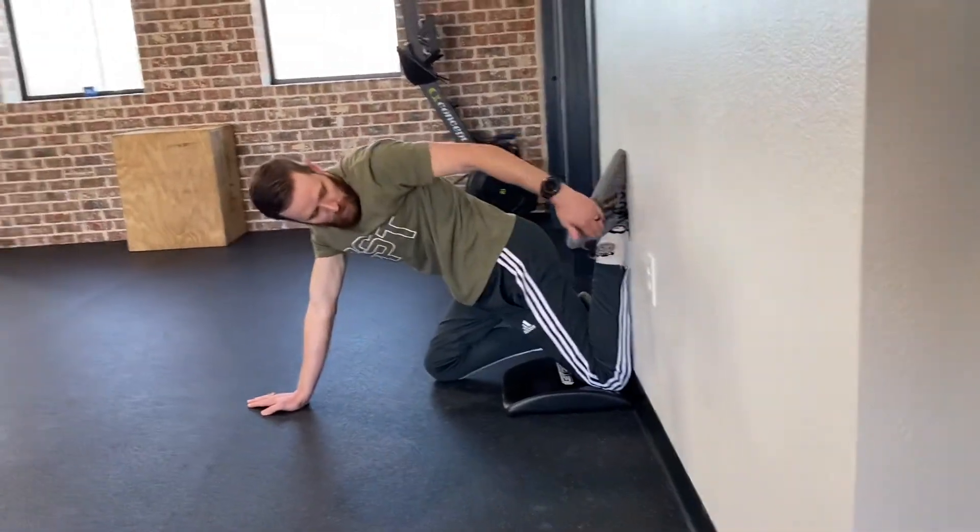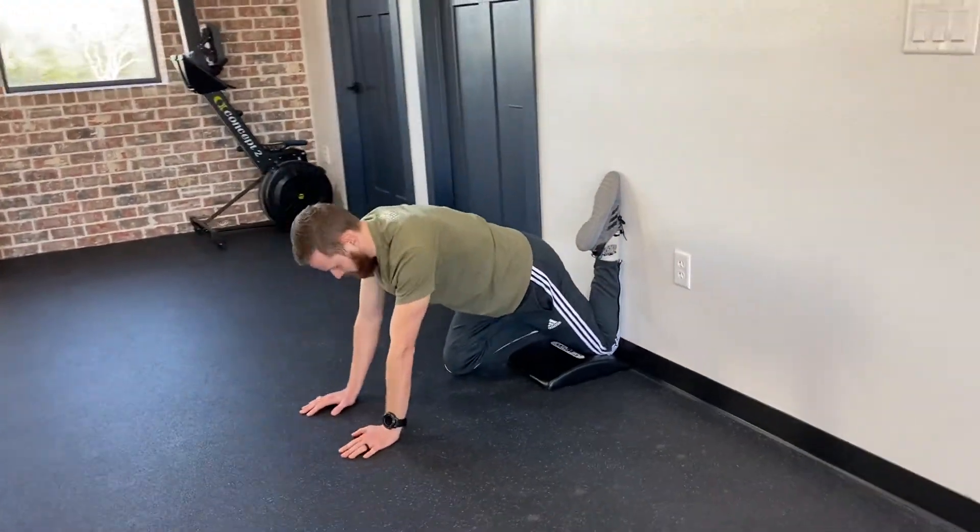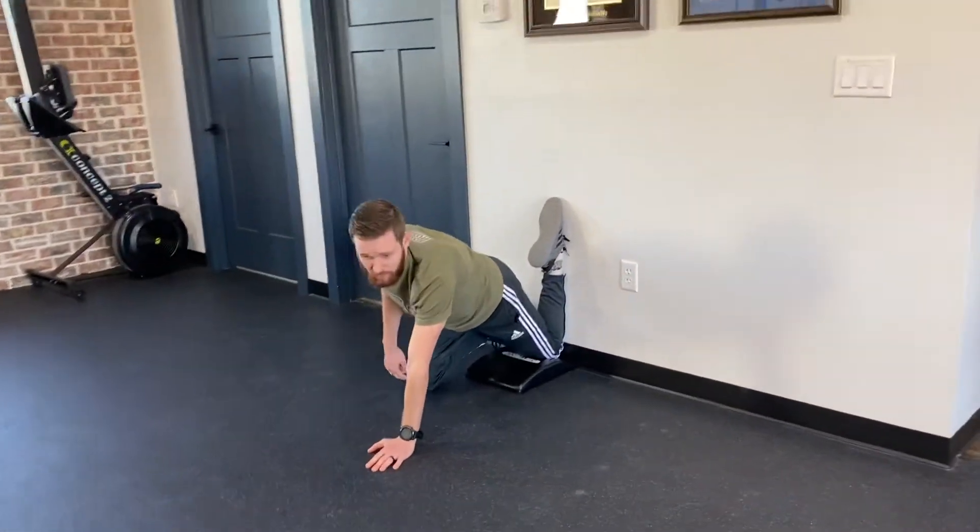As you can see here, with the toes pointed up. Try to get it flat with no space here. And then as you can see my position on the other leg, I'm on my other knee.